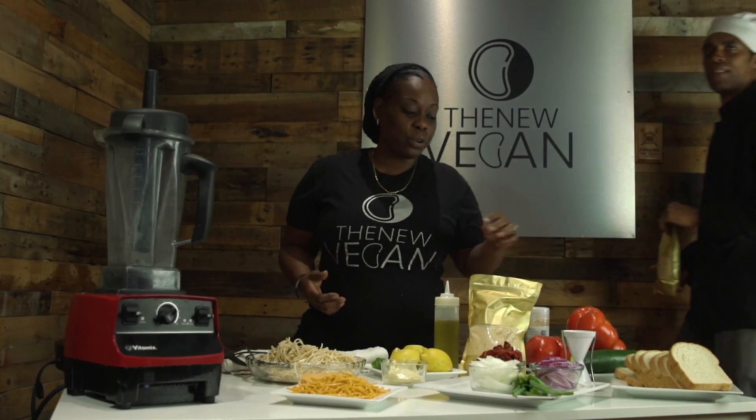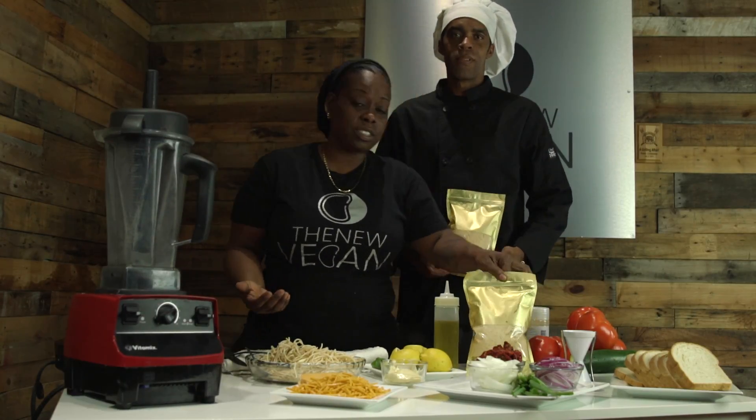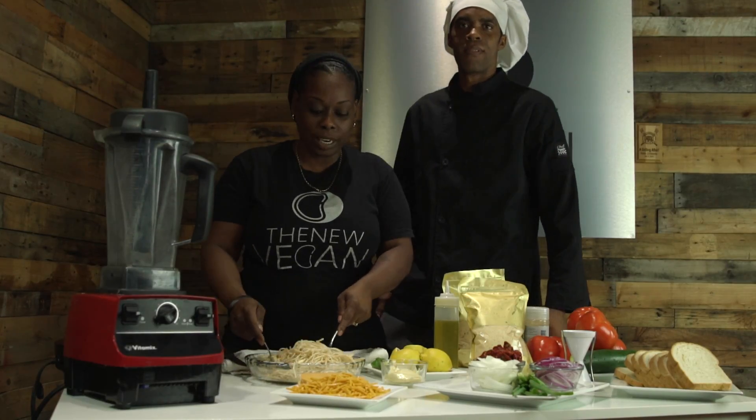I'm here to show you all the different cool things you can do with the T&B Super Mix. Right here, all the basic ingredients — plant-based ingredients that you have right in your pantry. We got some pasta, we're going to make some spaghetti, we got some cheese to add in there, vegan cheese of course, no dairy.